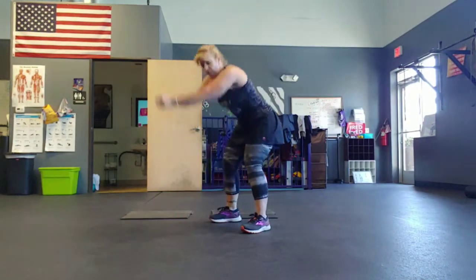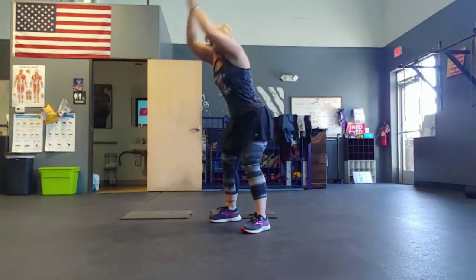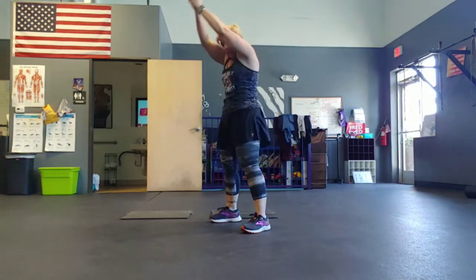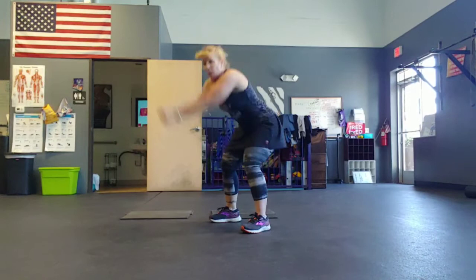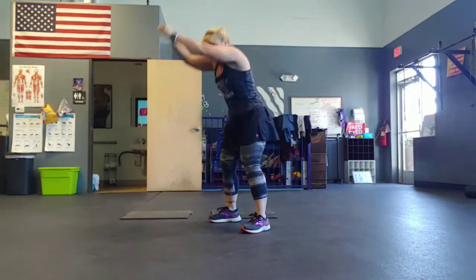Halfway. Squeeze your buns at the top. Five, four, three, two, one.